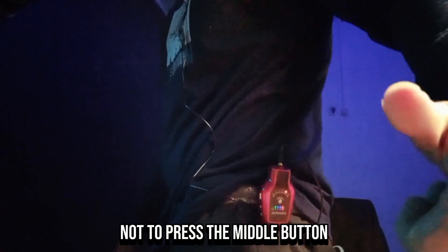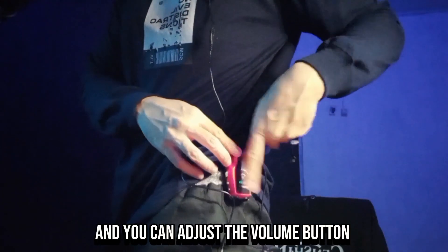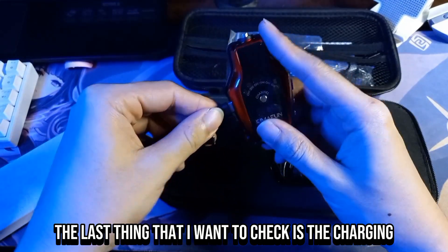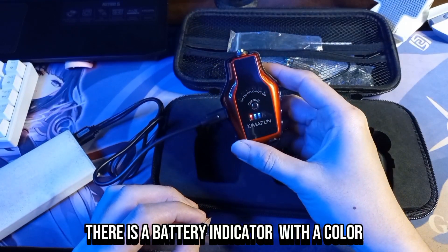Be careful not to press the middle button during performance because you'll accidentally move the channel. You can adjust the volume button if the monitor sound is too loud. The last thing to check is charging — yes it works, and there's a battery indicator with a color.